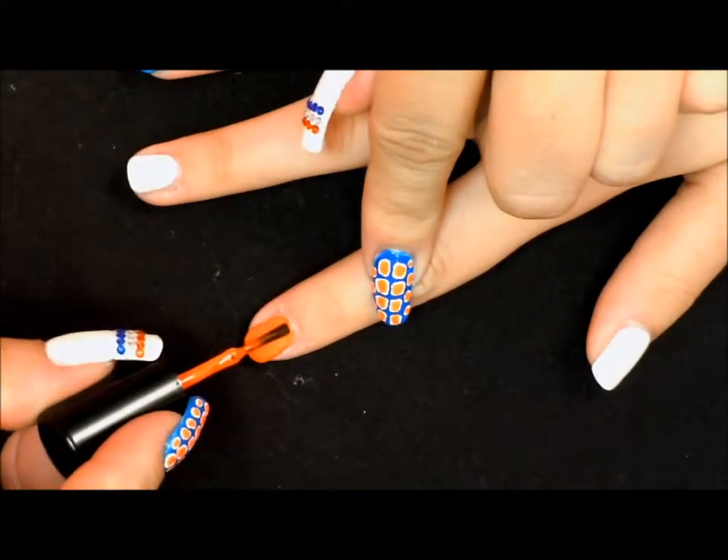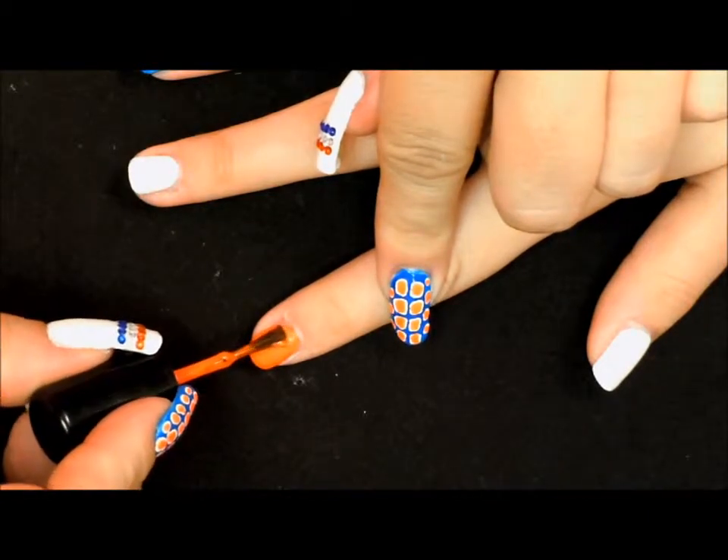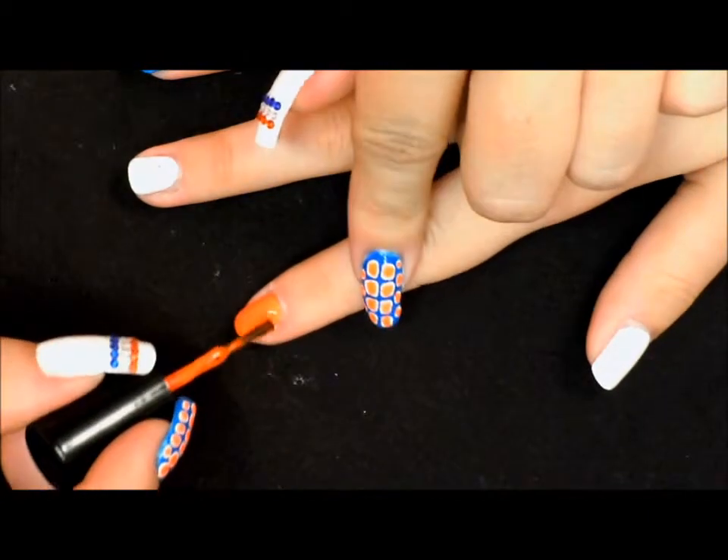For the first nail, we already have it prepped with a base coat, a coat of white to help the neon pop, and we're going in with our second coat of our neon orange.